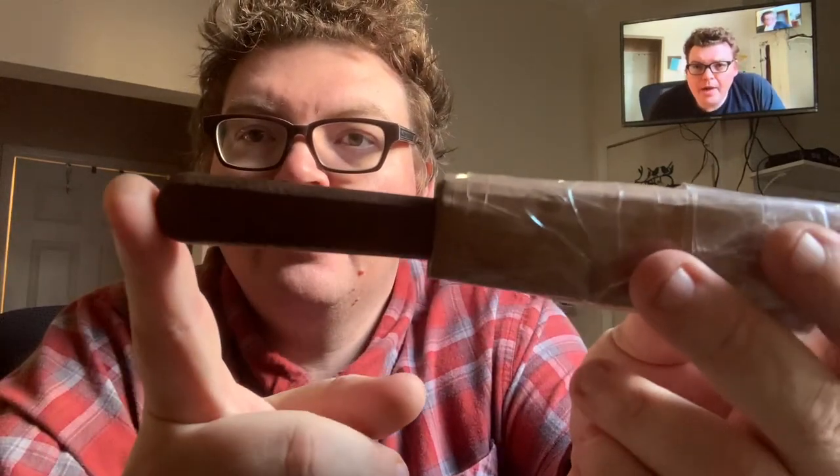Look at this — I'm not squeezing it. Watch very carefully. You see that last bit? Just like a kydex holster, you should feel kind of like a 'bloop' — a satisfying click when it seats.